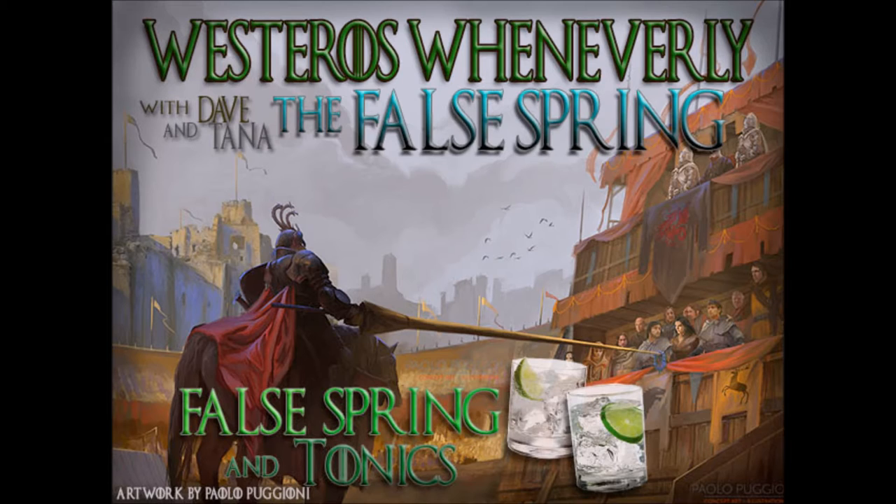Okay, so we're going to do some Stump Dave. All men must drink. All right, so you've got five questions. Question one: How do the maesters of the Citadel announce the changing of the seasons? Like the Pope, they let smoke up into the air? Is that how the Pope does it? I'm pretty sure that's how the Pope does it. I mean, I'm just a Jew, but I'm pretty sure.